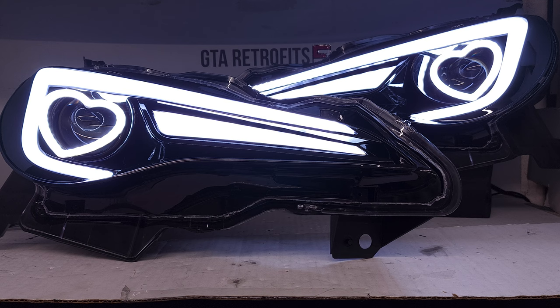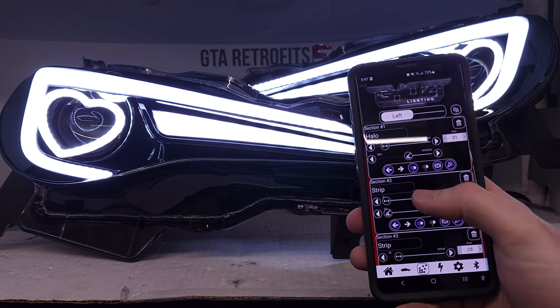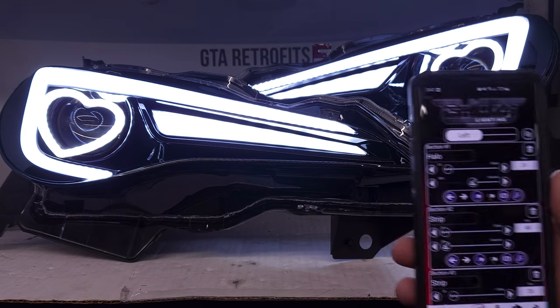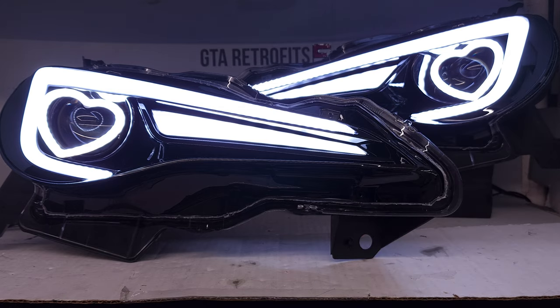The only thing that will transfer over is going to be the setup like this. The point of this video is that should you lose these settings for some reason, you are able to work on it yourself and set it up. This will apply for any of the headlights we do — Mazdas, Infinitis. This is just an example video using these, which have the most thrown at them that everyone else will at least see a little bit of this type of setup.